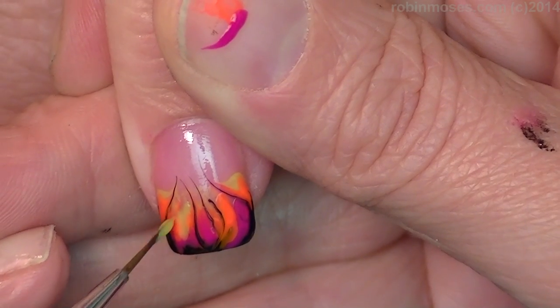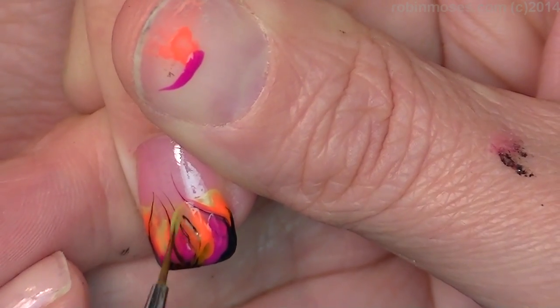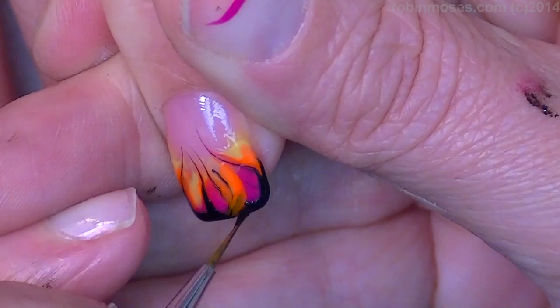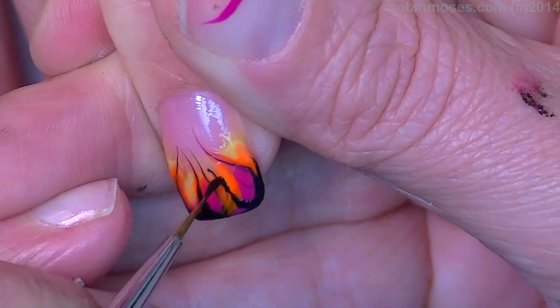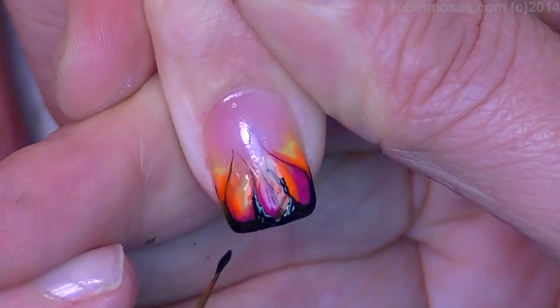It's true though, isn't it? It's a Cat in the Hat — yeah, it's true. So we're gonna go like this. Now with the black, I'm going in and around, pulling the flames around.